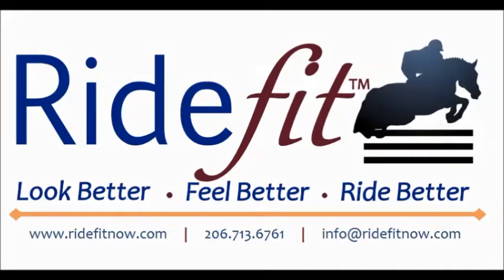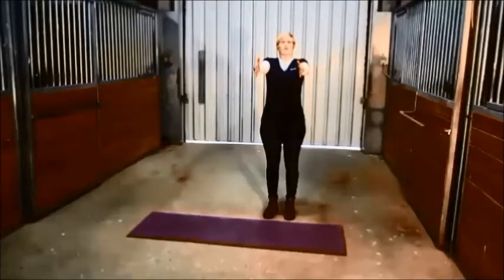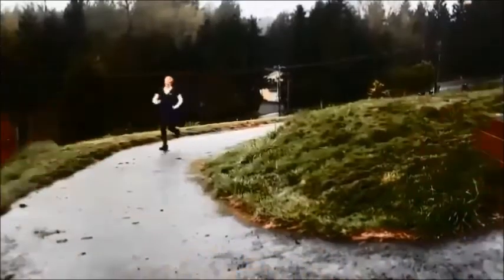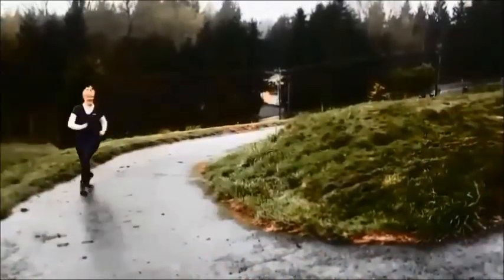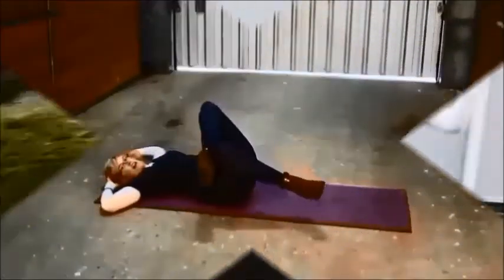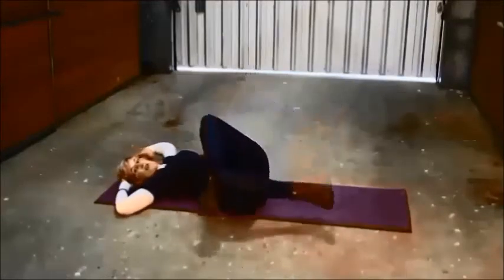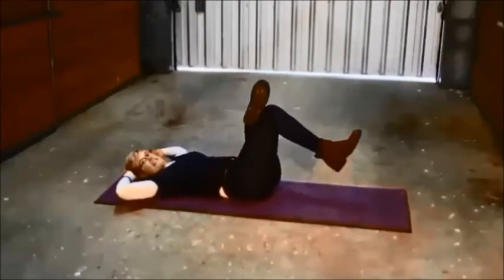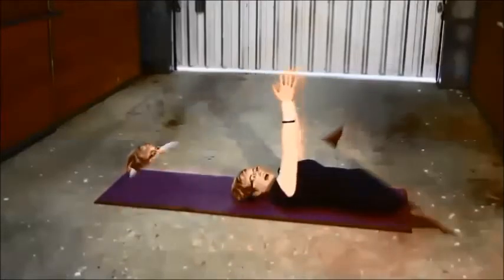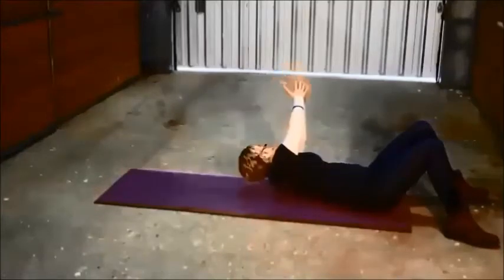Introducing the Ride Fit 15-minute warm-up for riders. In this video, Ride Fit creator Tammy Prevost takes you step-by-step through eight rider-specific exercises, leaving your body warm, flexible, and ready to ride. Tami's clear directions and helpful hints will allow you to safely perform each exercise.